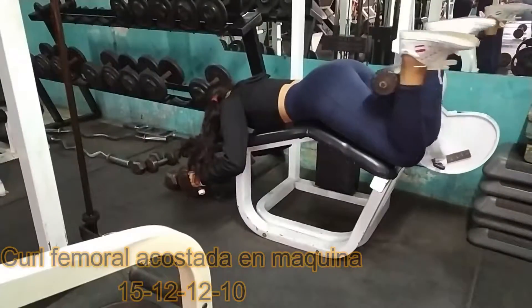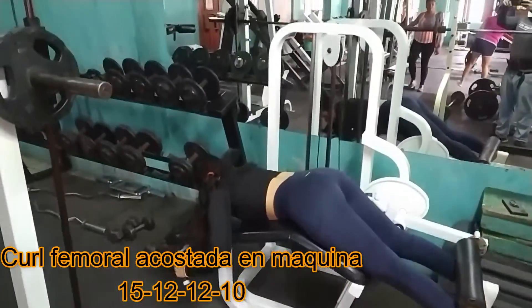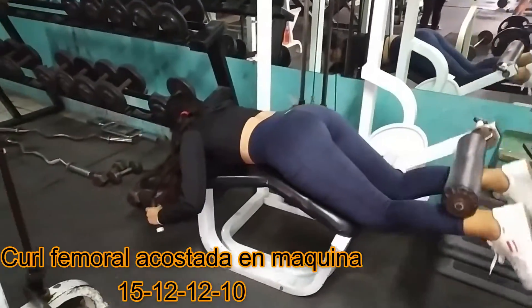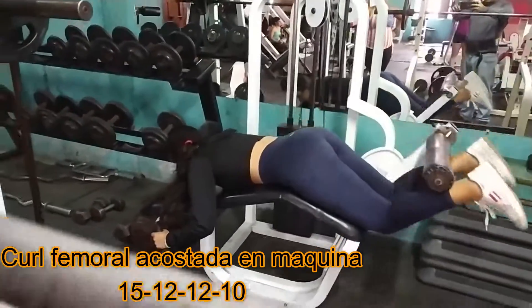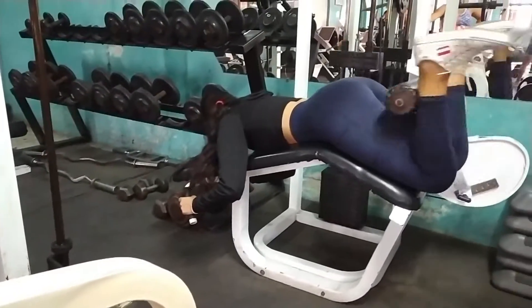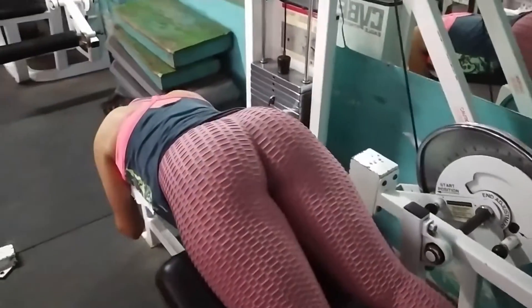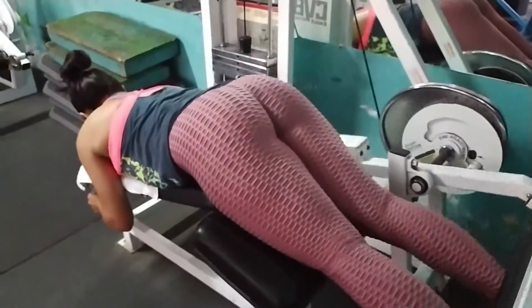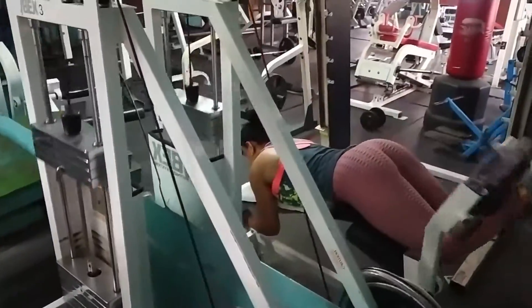Segundo ejercicio: Curl de femoral acostada en máquina. De igual forma, digo en máquina porque también este ejercicio se puede realizar de diversas formas. Les propongo que trabajen 15, 12, 12 y 10. Este método de trabajo requiere que ustedes vayan subiendo la carga.